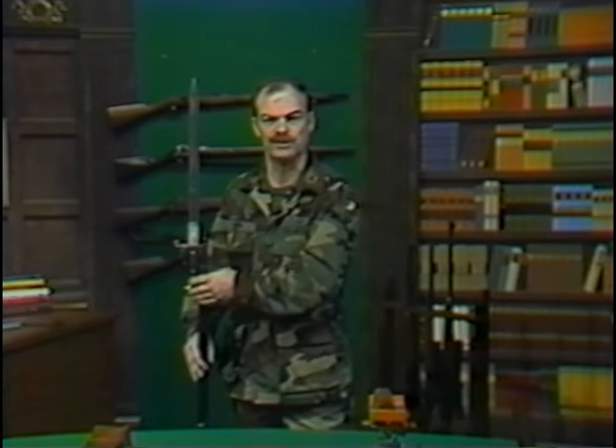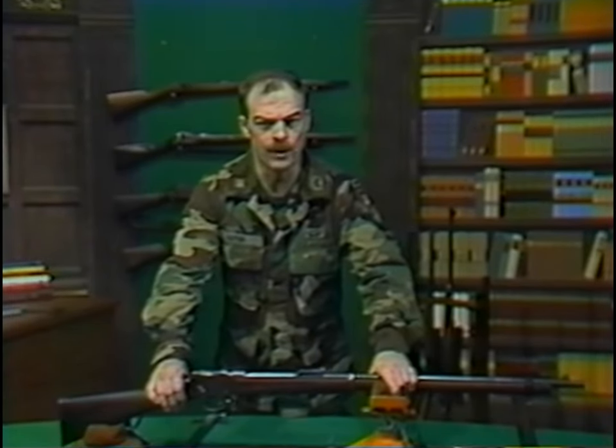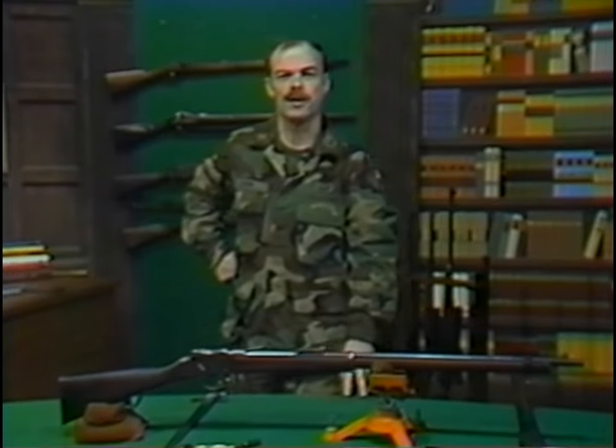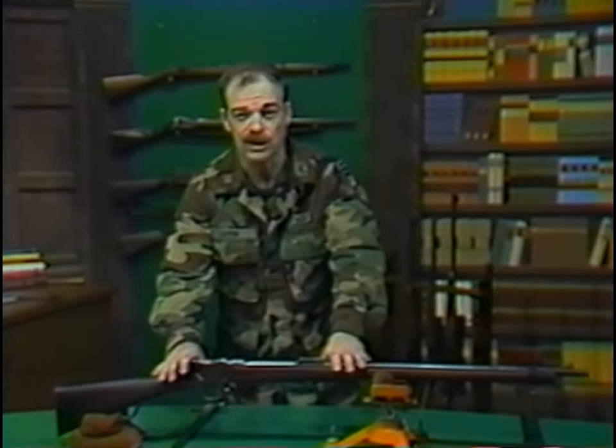By the late 1880s, many developments in the way of repeating rifles, smokeless powder, and jacketed bullets were rendering these weapons obsolescent. Most would be replaced as front-line weapons by the 1890s. However, one should not assume that the weapons became instant junk. The Martini-Henry was used by the Indian Army throughout World War I. In many areas of the world these weapons are still held in inventory. As late as 1979, I saw Snyder rifles being carried by Egyptian soldiers guarding a bridge across the Nile, and in 1978 I saw Martini-Henry rifles being used in battle by guard force units in what was then Rhodesia.